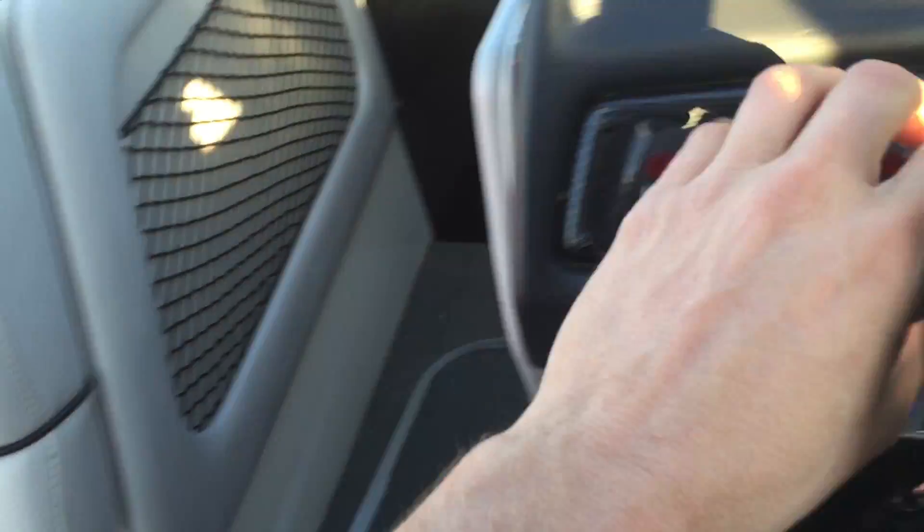If I were to flip this diverter valve and turn it to the up position, it would start filling this bag up front instead. You'll probably hear the difference in sound. So, I'm done filling now.